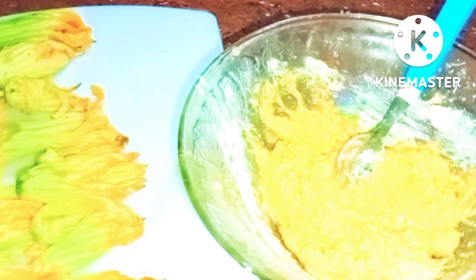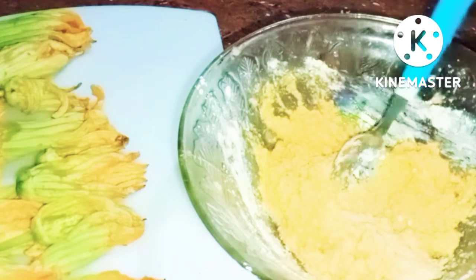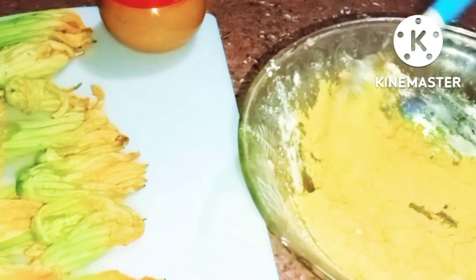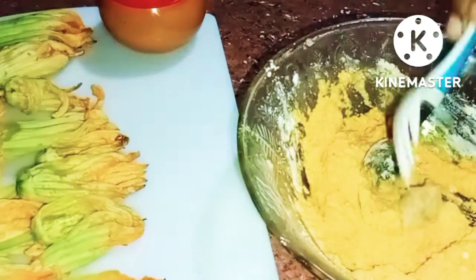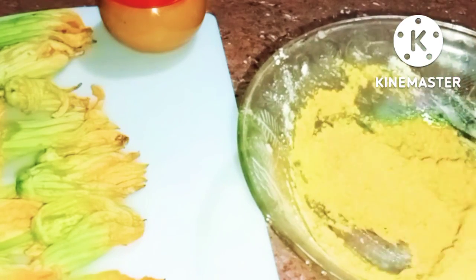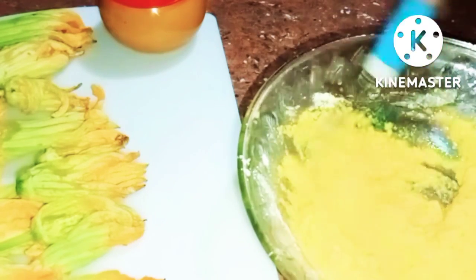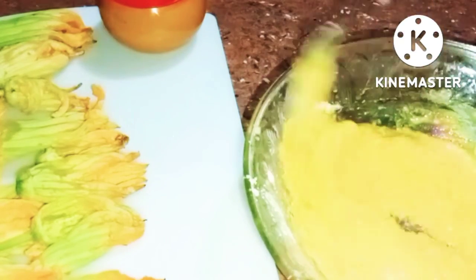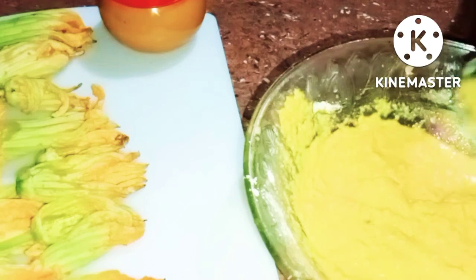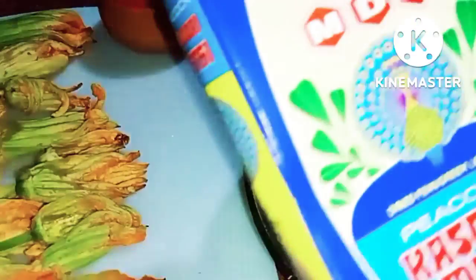It's a paste now. I am going to put the paste in here. As you can see, I put the paste in here — the batter paste is ready.